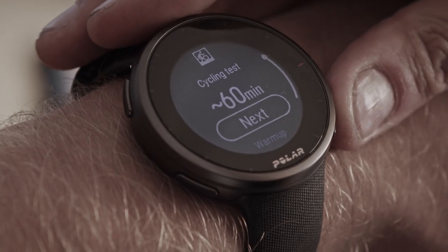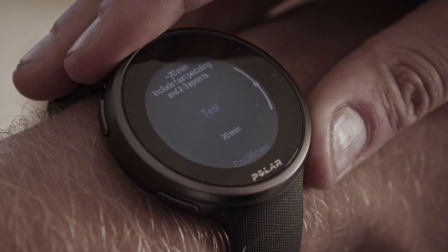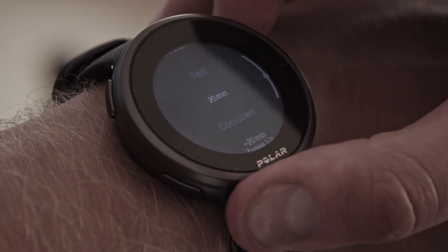The Cycling Test includes warm-up, test, and cool-down phases. The warm-up phase is power-based, and the cool-down phase is based on heart rate. When you're ready to start the test, choose Next.